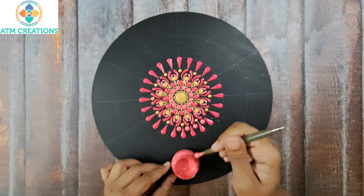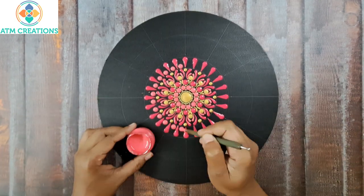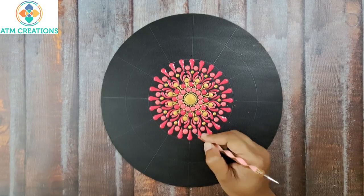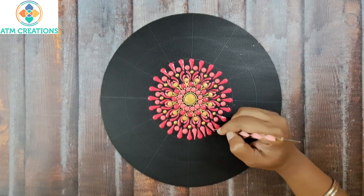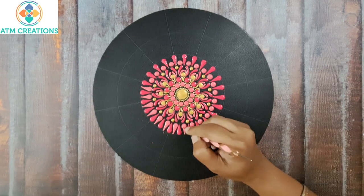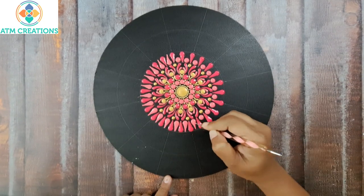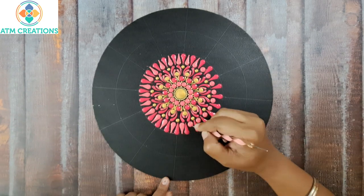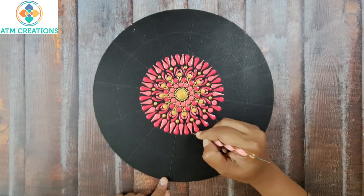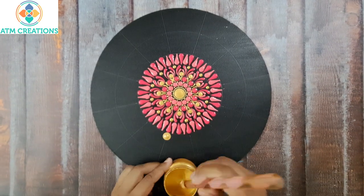Now I will keep straight swipes in salmon pink — I will keep a dot then make it into a swipe. I will make these dots into swipes. Now I will keep some golden dots.